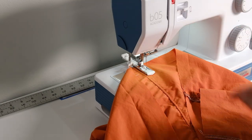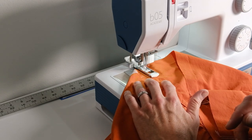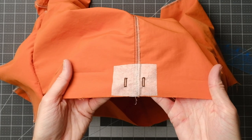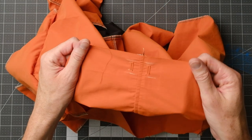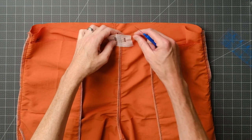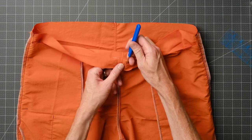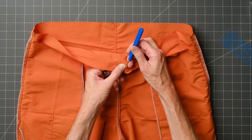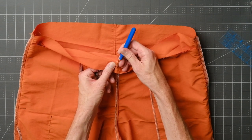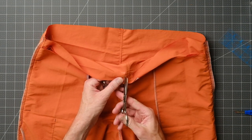I've got the machine set up for a buttonhole and done a couple practice runs — eventually you just have to trust that you'll get it right and go for it. To open the buttonholes, I like to start with a seam ripper from the front side and open a small hole, then finish that with scissors. I just get it started with the seam ripper so I can get my scissors in there and be a little more precise, so I don't snip through the ends of the buttonhole.